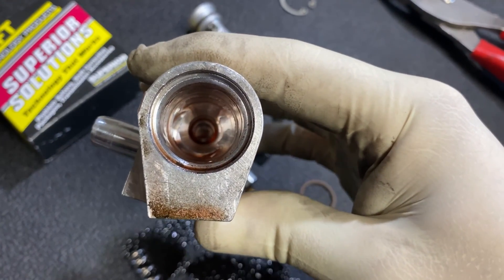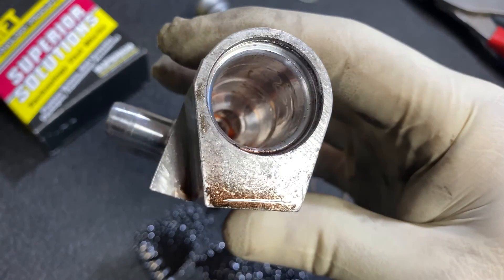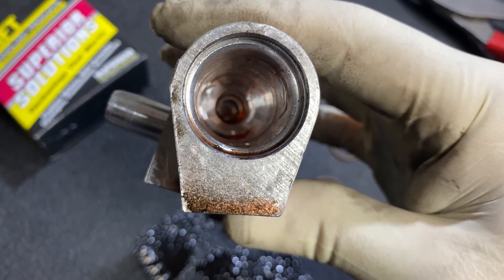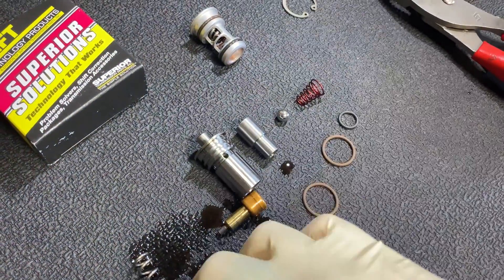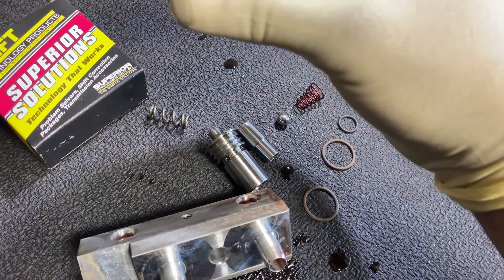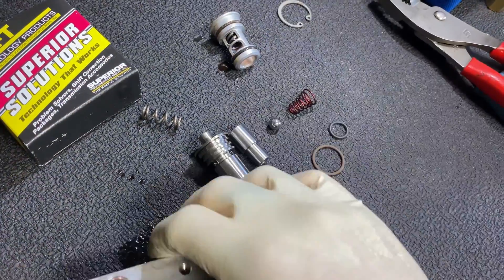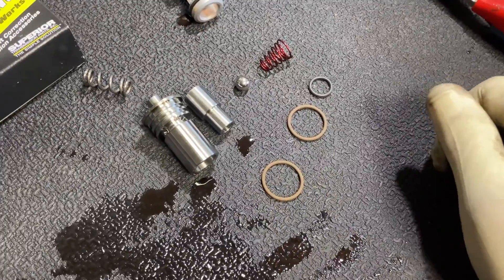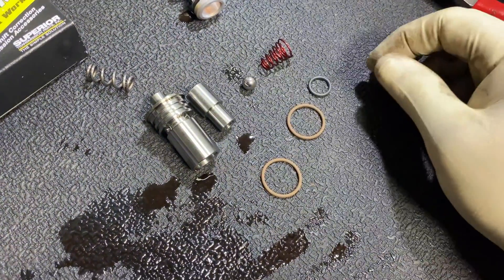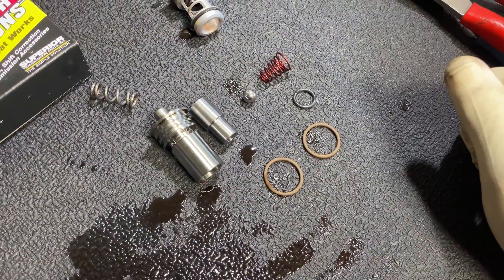Now a lot of guys are doing the thermostat delete, where they tap that hole with NPT quarter-inch threads, put a plug in it, take the thermostat out, and put it all back together. I don't really like this — I'd rather do this kit because it comes with a pressure relief valve ball and it ensures that you have the correct flow through the cooler.